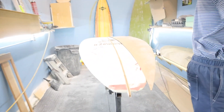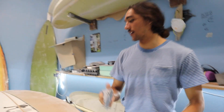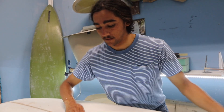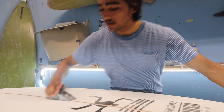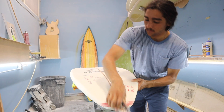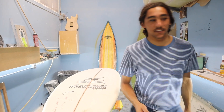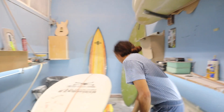I'm going to go ahead and take my big razor plane here and block down the stringer just a little bit. Now that the stringer is pretty close to flush, I'm going to take our template and lay it out.